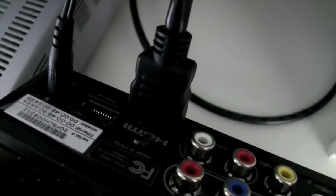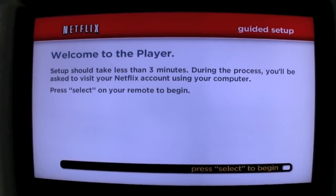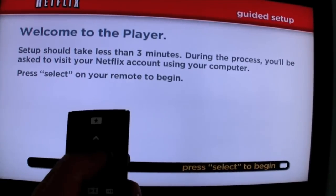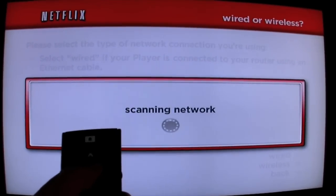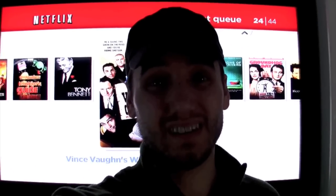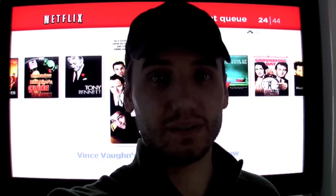After plugging it in and hooking a simple HDMI right to it to the television and turning the television on — voila! We have Netflix on your television. I just need to use the handy remote, hit select, hit wireless, and it's scanning the network now. Type in the web key and we're good to go. That didn't take too long — it only took about maybe 10 to 15 minutes once I got the web key from the wireless network that my family uses here.